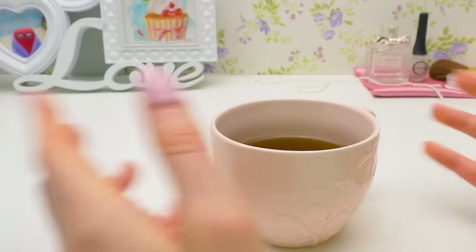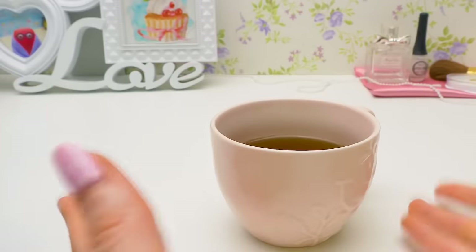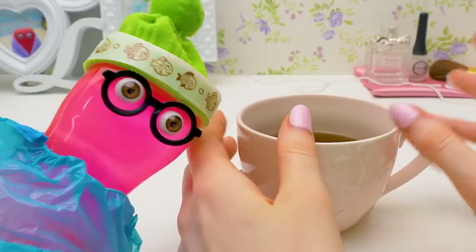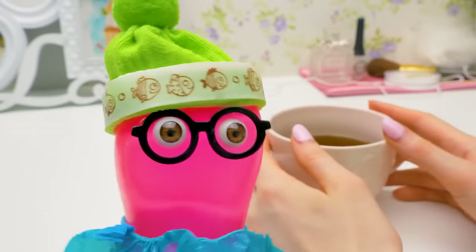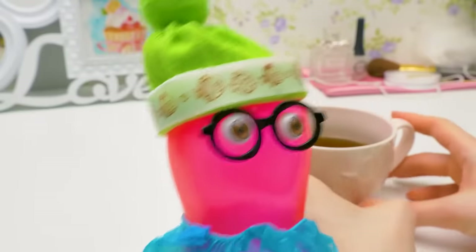What are you doing? Me? Well, I'm drinking tea. Just tea, without anything? We're out of cookies. We are? It's unacceptable! I'm off to the shop to correct this flaw.